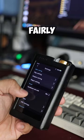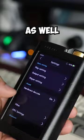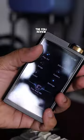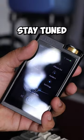The settings are also fairly comprehensive, with different output modes, as well as hardware decoding, filters, upsampling, and a very robust parametric EQ option. The full review is in the works — stay tuned for that one.